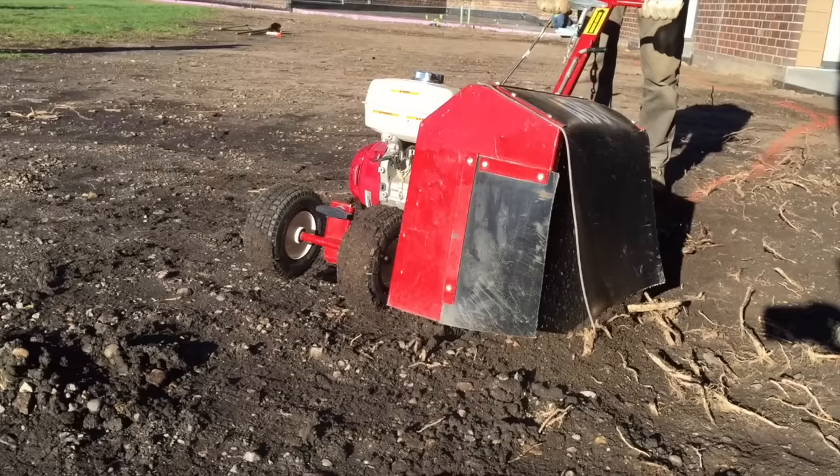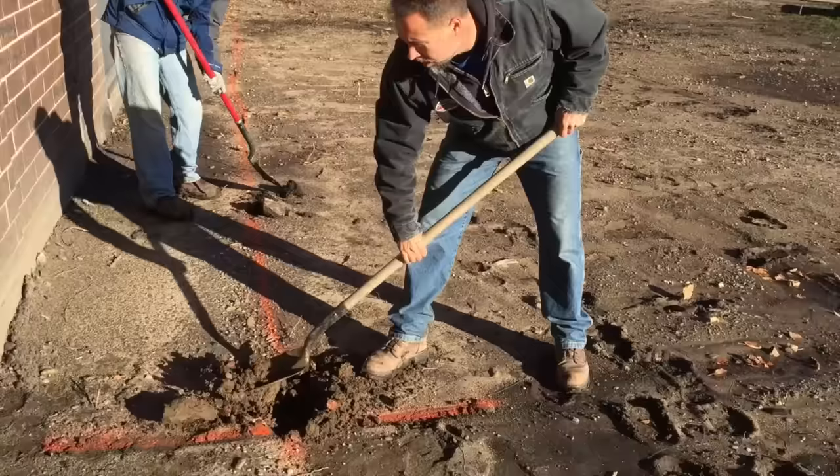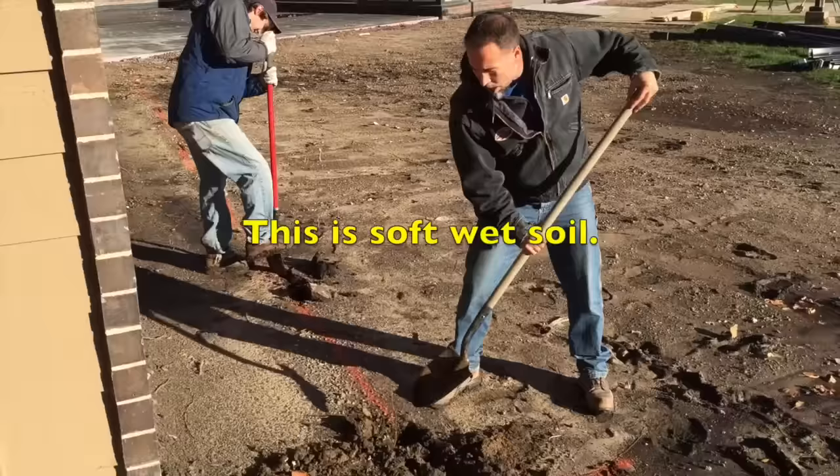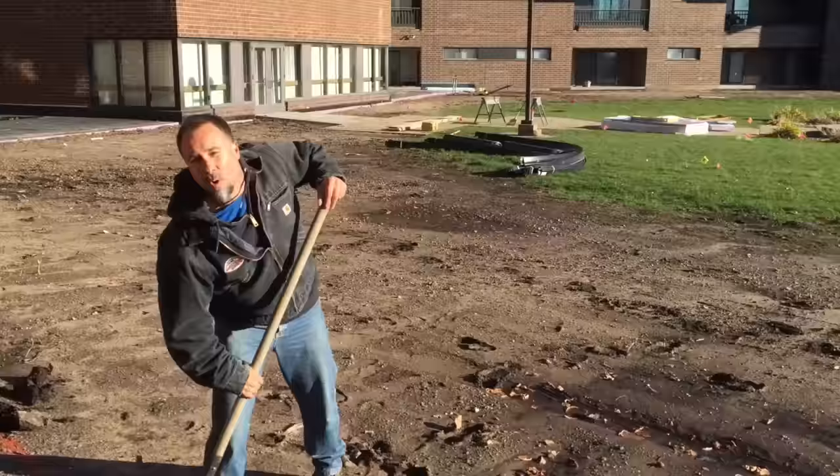We got wet soil so we're cheating a little because this is easy for us to dig. If this was dry and hard-packed soil it'd be a different story. We're gonna smoke that machine.